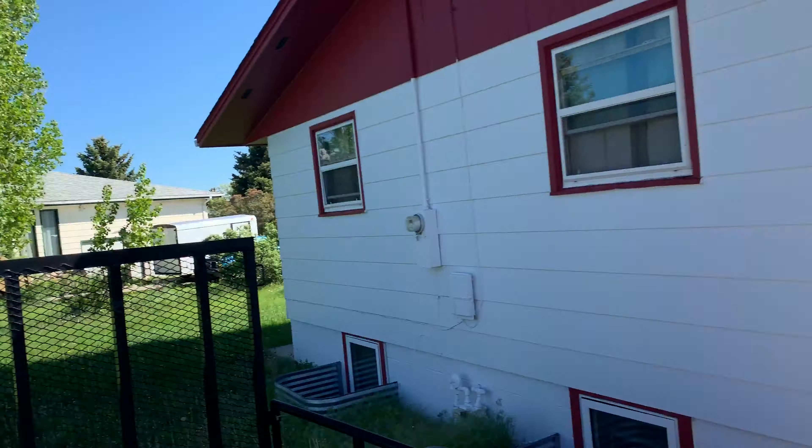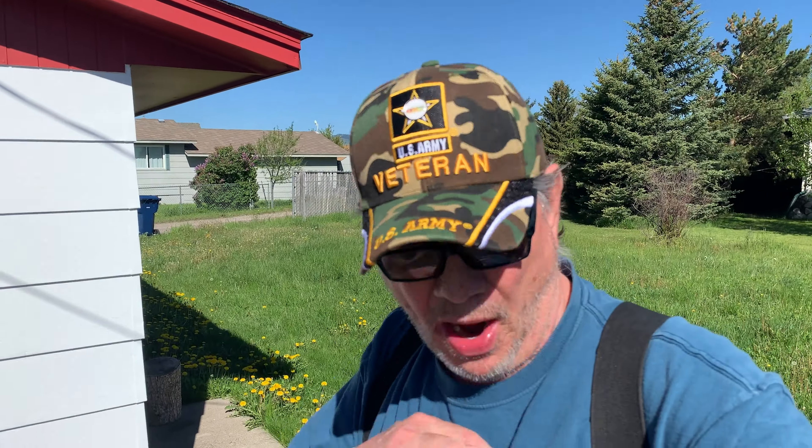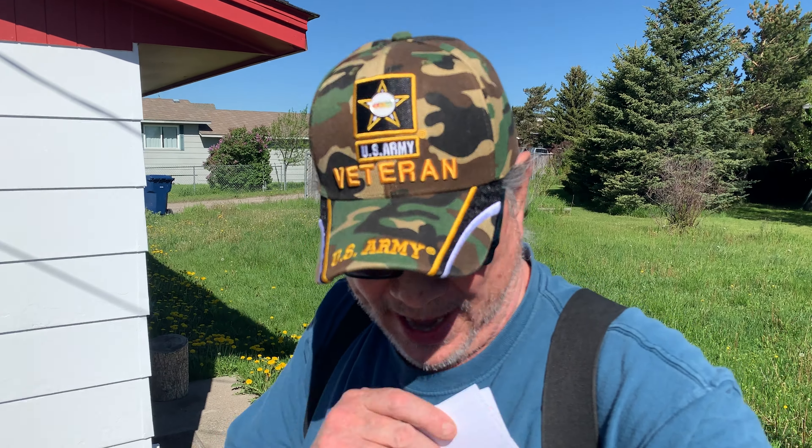Good day ladies and gentlemen and welcome to my property in Livingston, Montana. This is not a fix-it video. This is just some tricks and tips that I've learned on repairing my specific Sears Crapsman — that's C-R-A-P — Crapsman riding lawnmower. Tricks and tips, and maybe you can get something out of this.